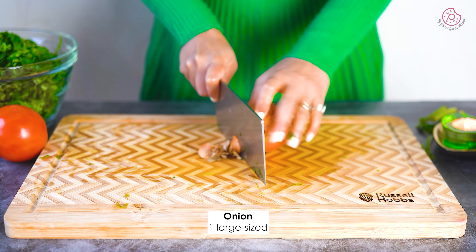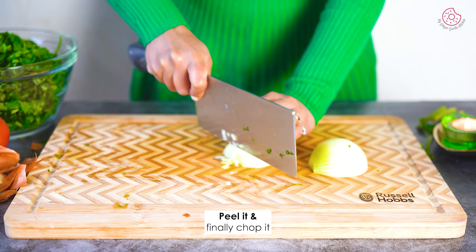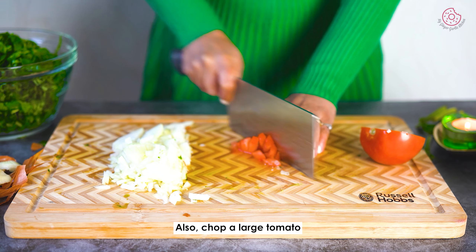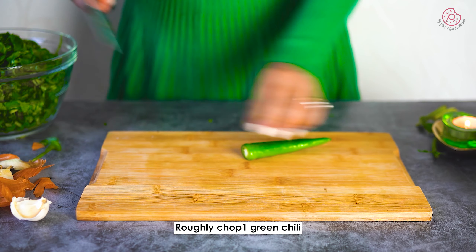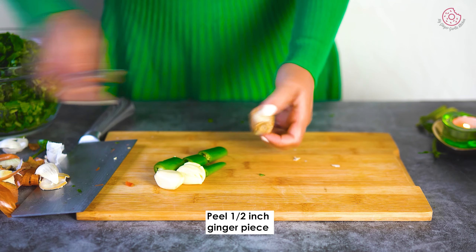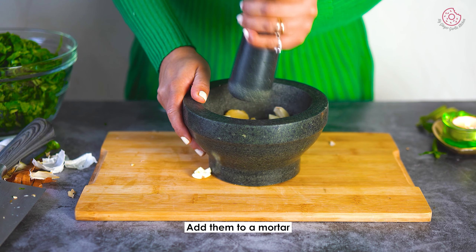Peel one large onion and finely chop it. Also chop a large tomato and keep them aside. Roughly chop a green chili. Peel garlic cloves. Peel a piece of ginger and also slice it. Add them to a mortar and crush them to make a coarse paste.